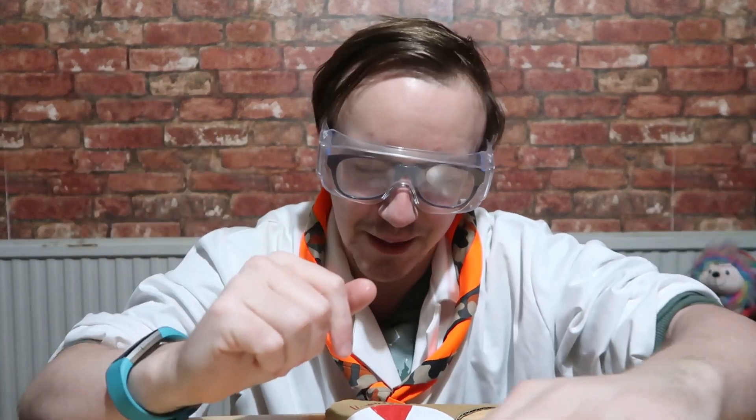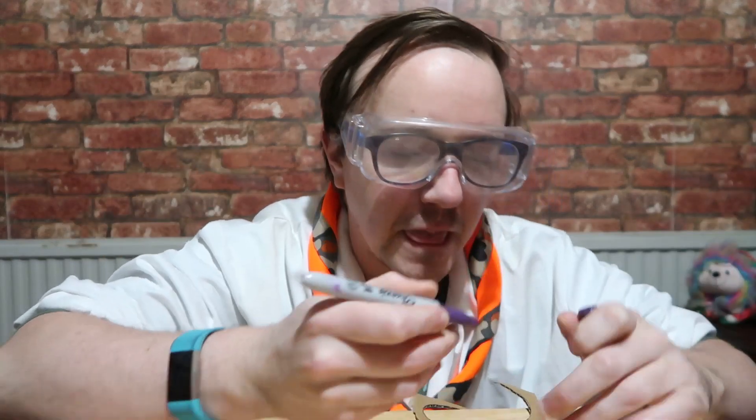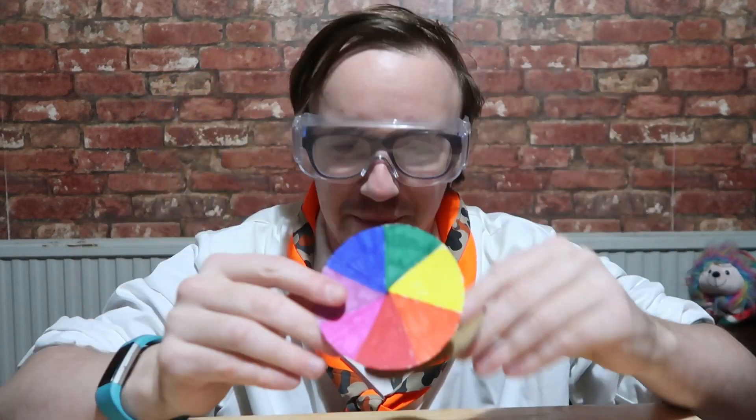You want to make sure that at least they're all similar, if not the same size — radius, I think that's the right term. Someone will surely comment to tell me I'm wrong! Just like that. Then you want to stick this on your cardboard.